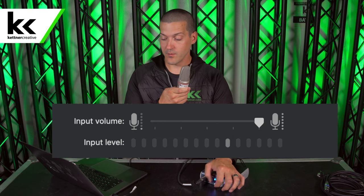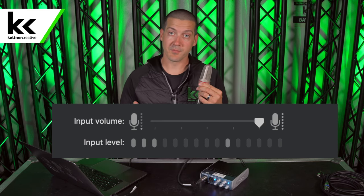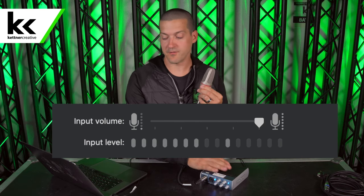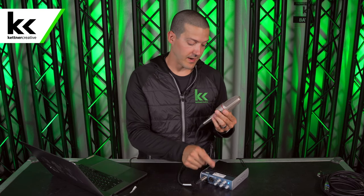Next I'm going to turn on the phantom power and increase the volume on this microphone. We can see that we have a good input level — so this is another completely viable solution for connecting your condenser XLR microphone through a USB interface into your computer. I'm going to turn off phantom power and then disconnect the microphone.